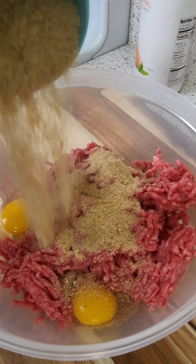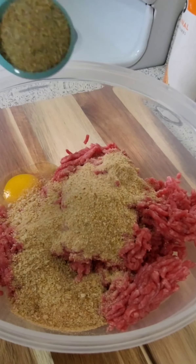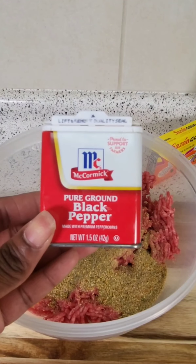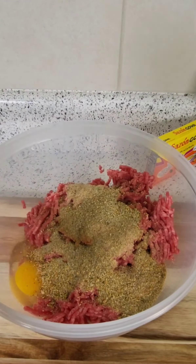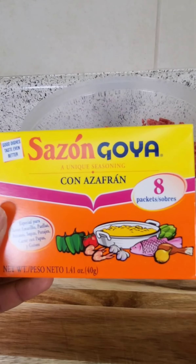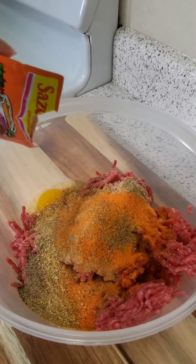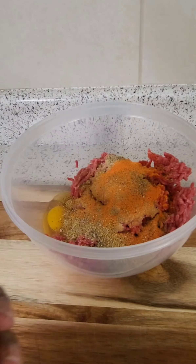The first thing I'm gonna do is start off with some ground chuck. I'm gonna go ahead and put two large eggs in there, some bread crumbs, some complete seasoning, some black pepper, then I'm gonna add some of this — and I don't know what this is but I like the colors on the box — so I'm gonna add that in there too.